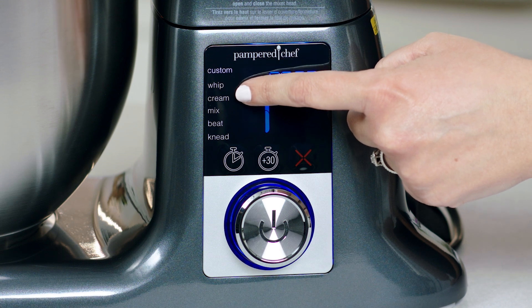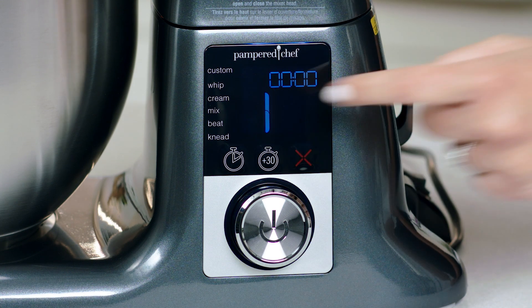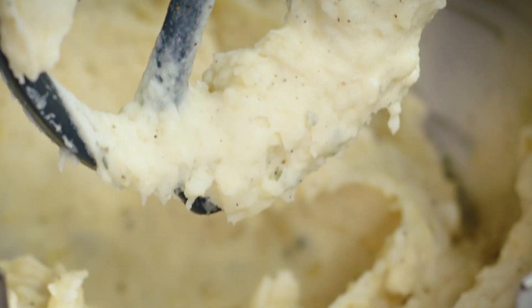The mixer has five no-guess presets: whip, cream, mix, beat, and knead. Each one is programmed to reach the ideal time and speed for consistent, optimal results.